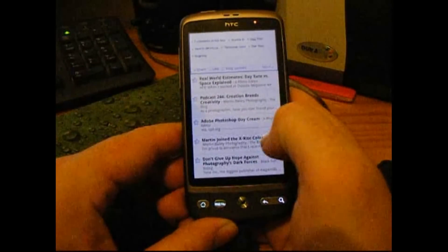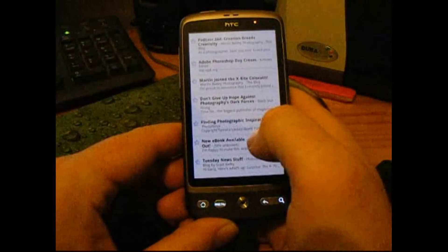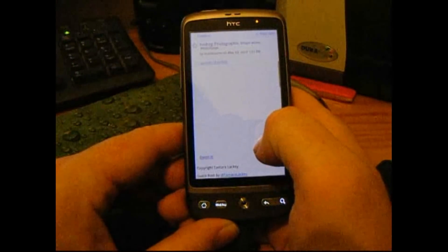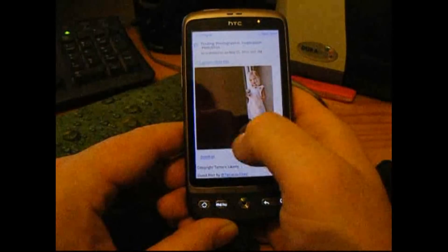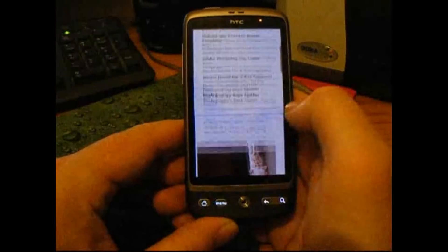There's one from Photo Focus. As you see, you get the pictures and everything there. So I would say Google Reader, or the mobile version of Google Reader.